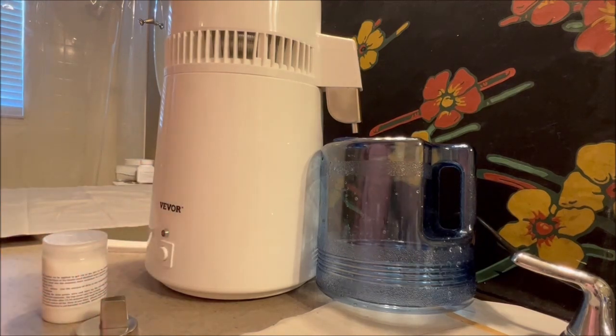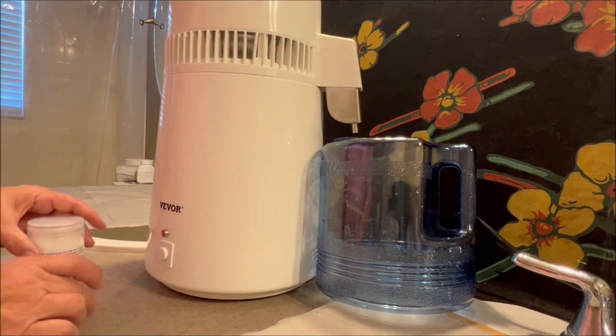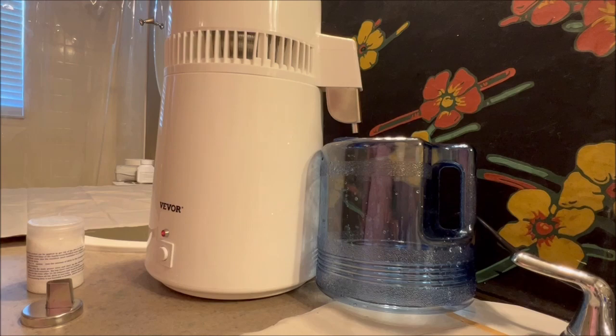It also comes with a little spout which I never use. I'll make a weekend of making distilled water and can do about four or five jugs in a weekend's time.